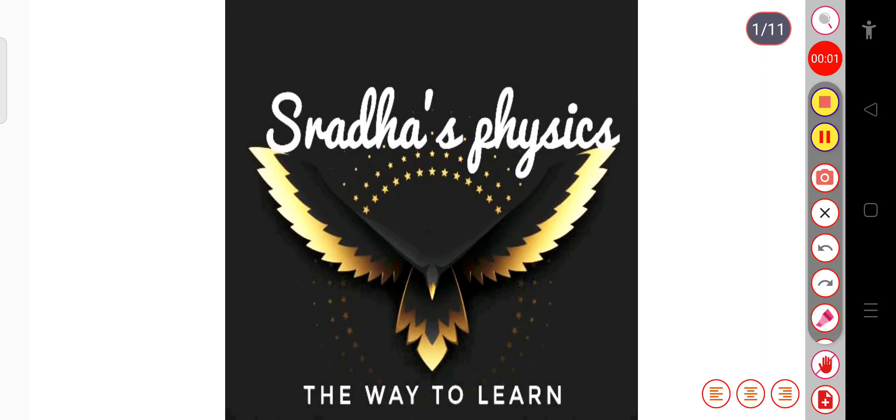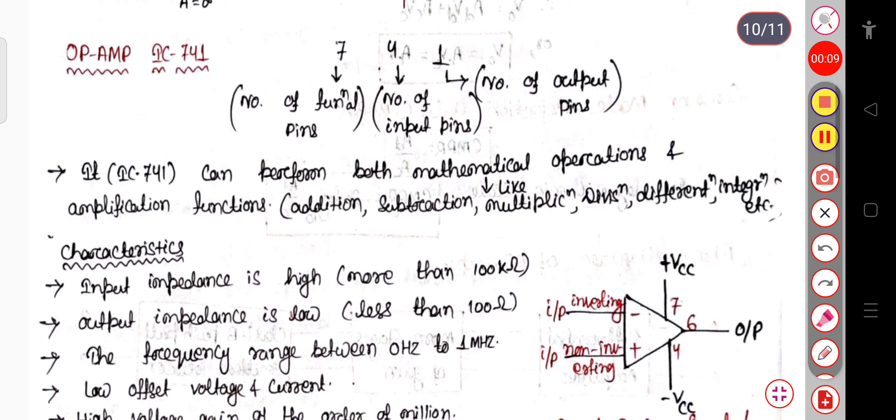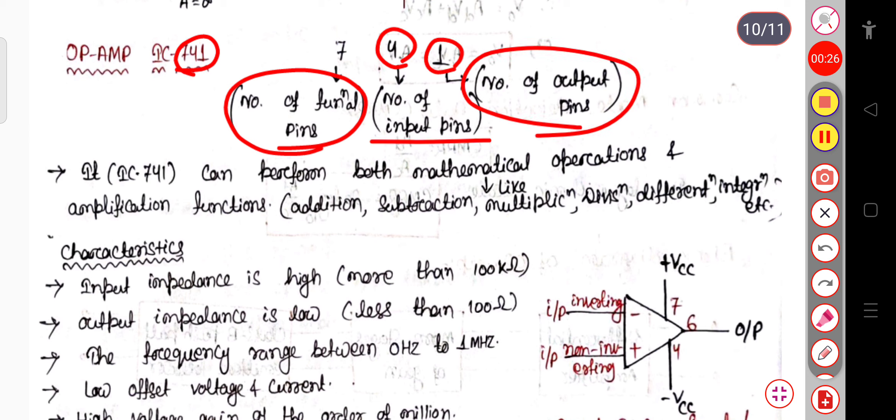Hello learners, welcome back to my channel Stratas Physics. In this part we will see IC741 operational amplifier. First of all we will see what 741 stands for. 7 means the number of functional pins, 4 means the number of input pins, and 1 stands for the number of output pins. So 741 refers to functional pins, input pins, and output pins.